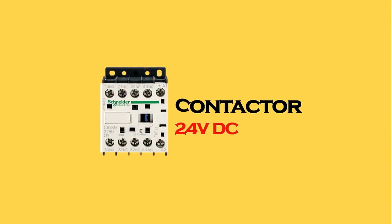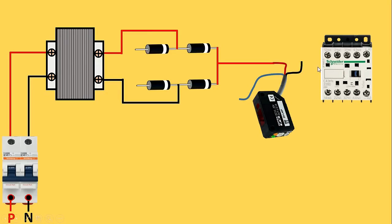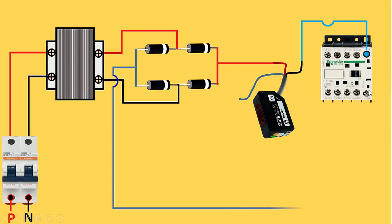Here we are taking an auxiliary contactor and we will give power supply to this contactor through the sensor. With the black wire of the sensor, connect a wire and connect it to the A1 terminal of the auxiliary contactor. From the diodes, bring the negative supply — short these two diodes with each other, connect a wire from here, and connect it to the A2 terminal of the auxiliary contactor.